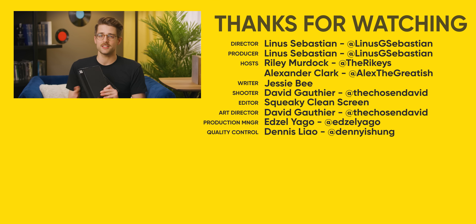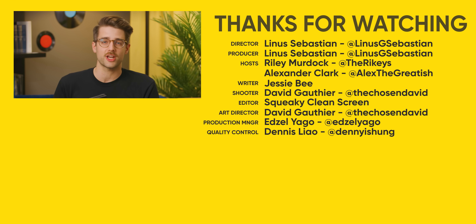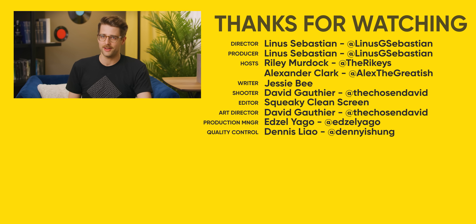Hey, thanks for watching. If you're looking for something else to watch, maybe check out the last video we did about a device with a folding display — which was probably the Galaxy Z Fold 2. Linus liked it, so it's a good sign.